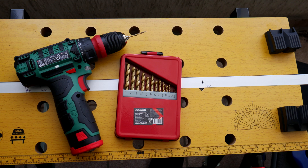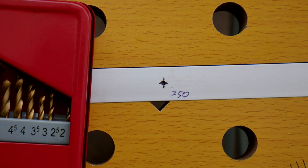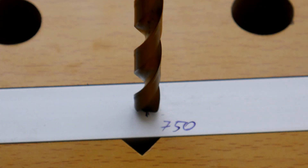Next, I secure the boom in the workbench and mark the center of the boom at each of the lengths I measured based on the table. Then I drill a pilot hole with a 2 mm drill bit, or 2.5 mm if that works better for you. After the pilot holes, I drill the main holes for the elements using the 8 mm drill bit, which matches the 8 mm tube I'm using.